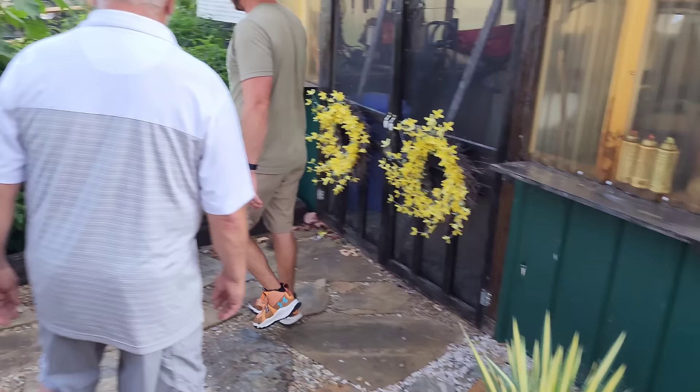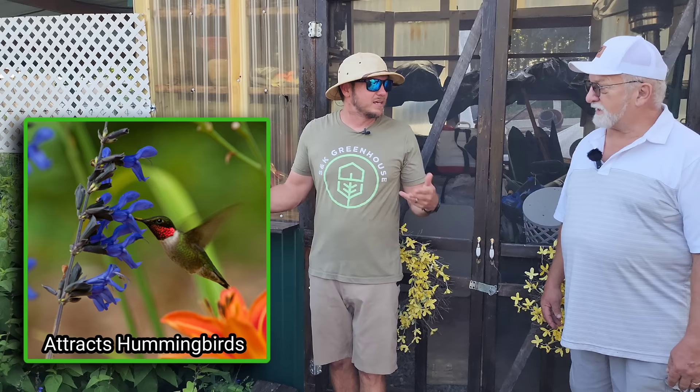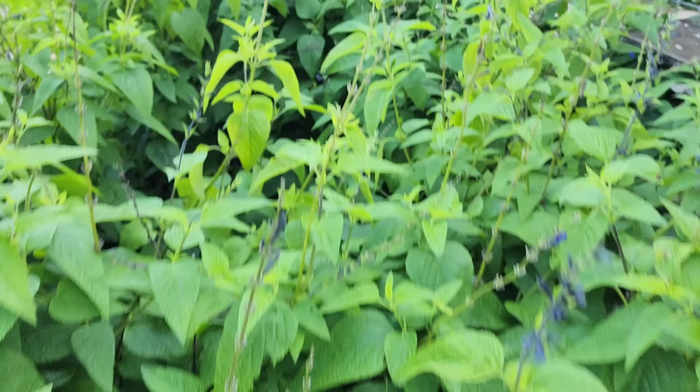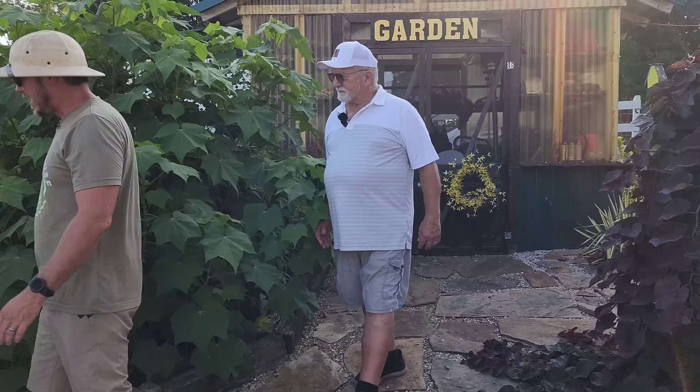Right through here is this black and blue salvia — is it coming back for you? Oh yes. A lot of times I think we get too cold for it, but maybe because you're right up against the shed it's getting protected. It comes back every time and it's that big, obviously — it's come back with a vengeance. Black and blue salvia has beautiful black and blue blooms and as you can see, the pollinators sure love it.